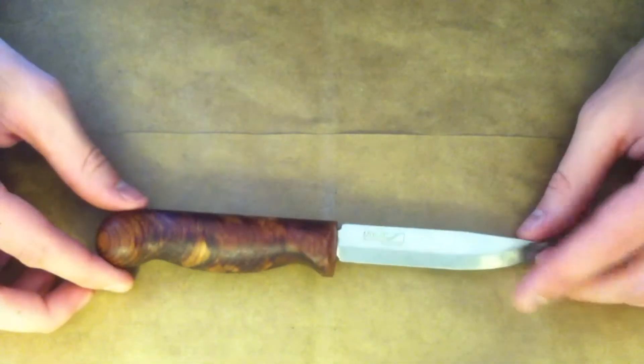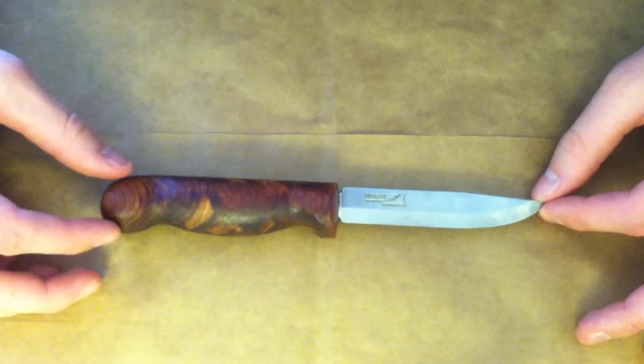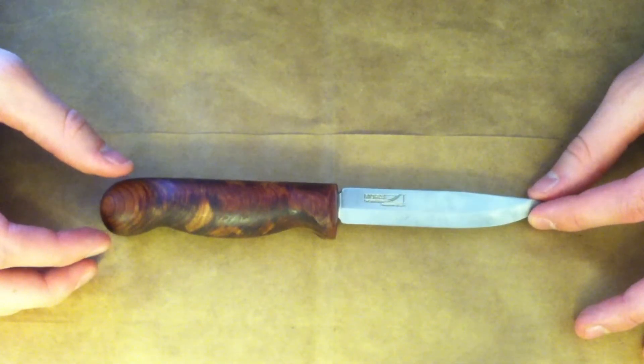I'd say I'm happy with the knife overall. If you guys have any questions, comments, or critiques, go ahead and leave a comment below, and thank you for watching.